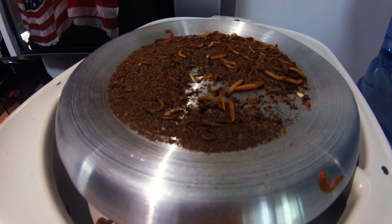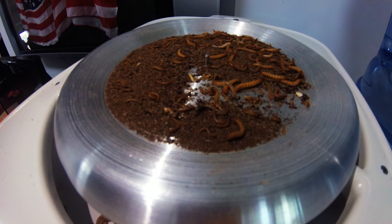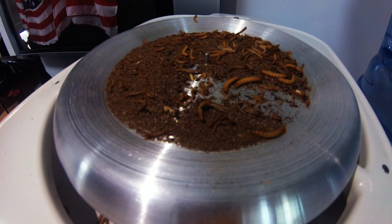This is normal speed — this is not sped up. This is the way that this process is supposed to work. If you have way too many worms and way too much frass, it doesn't really work. They kind of just stay in the pile.